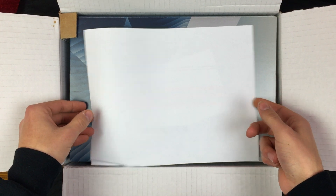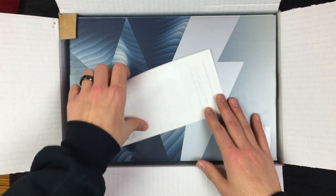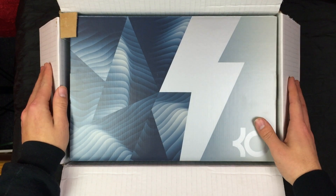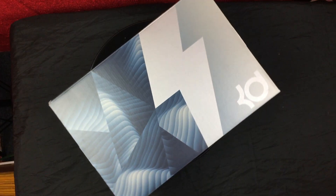First thing we got here when we open up the box: receipt for your receipt police, return label. Judging by the box, right here in the bottom right corner, we have a KD.